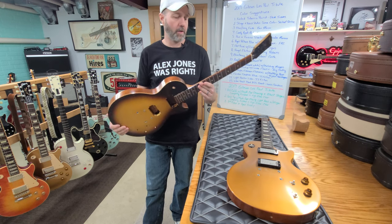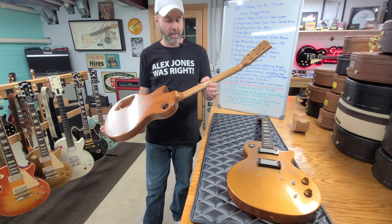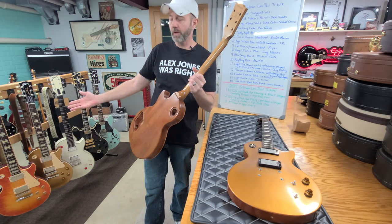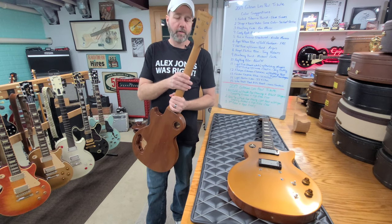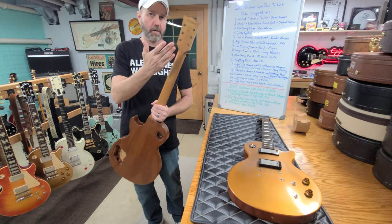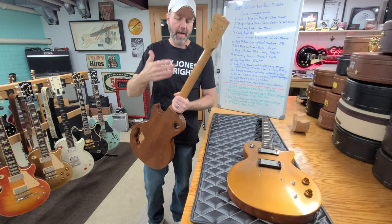Everything about this guitar is going to be built to your specifications, with one exception: I do want to leave this maple neck raw, like my Zach Wylde guitar was — I sold it, I no longer have it. If you're familiar with Zach Wylde guitars, they have a blonde maple neck with the stinger on the back. Whether the stinger is body-color matched or black is up to you guys.